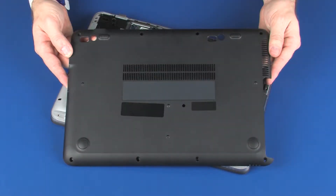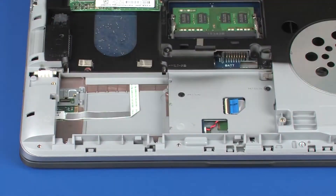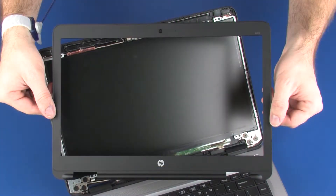Before you begin, remove the bottom cover, battery, and display bezel.